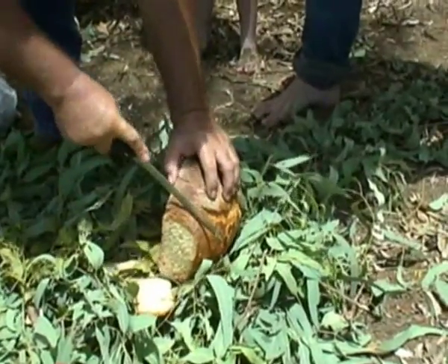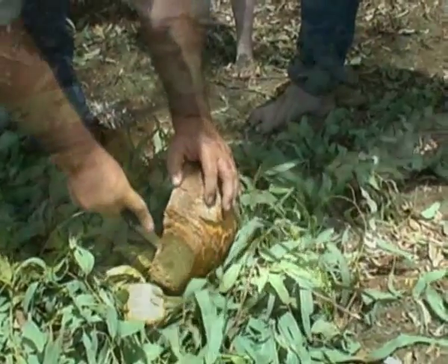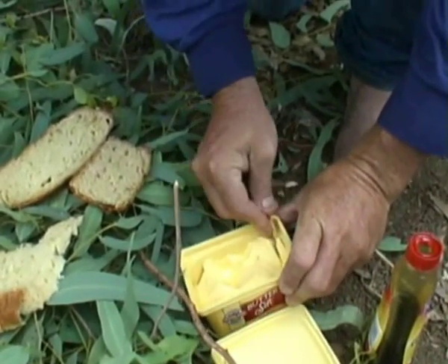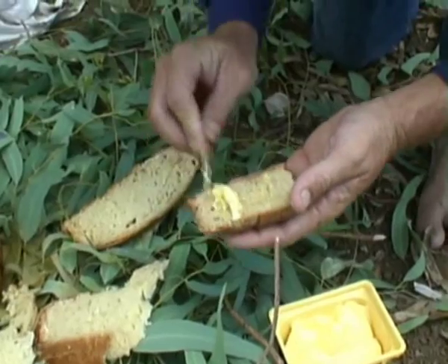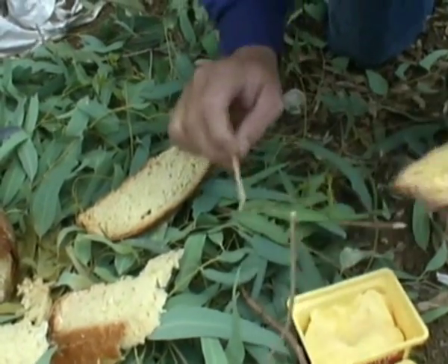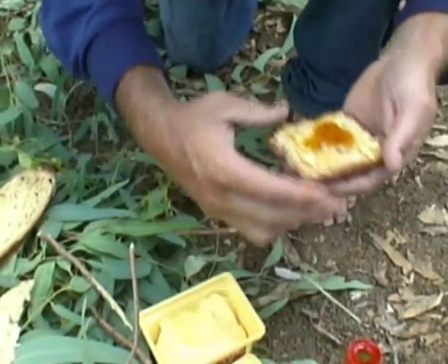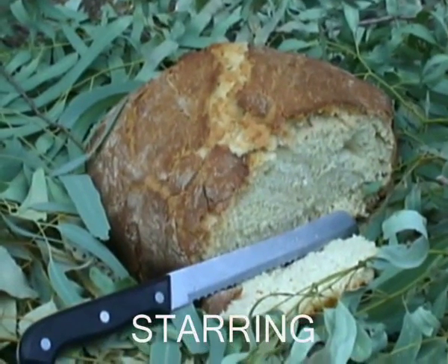Look at that. Oh, look at that Phil, just cutting like a dream. Phil mate, I've been waiting bloody five years since the last time I seen you for a go of this. Oh, look at that. Like mother's milk. Mother's milk to a drover. Oh, look at that.